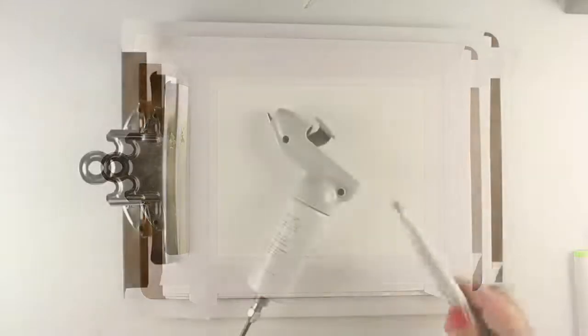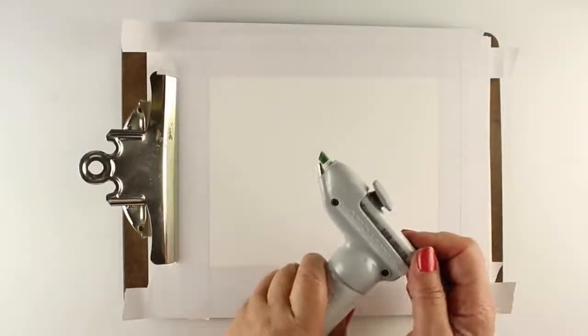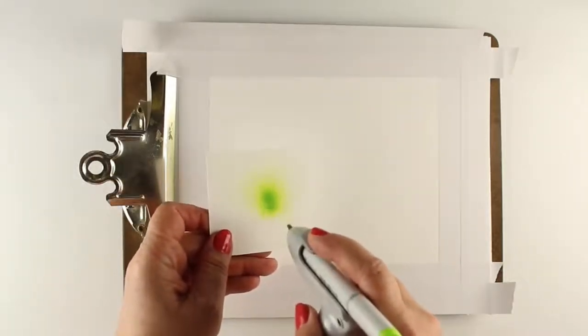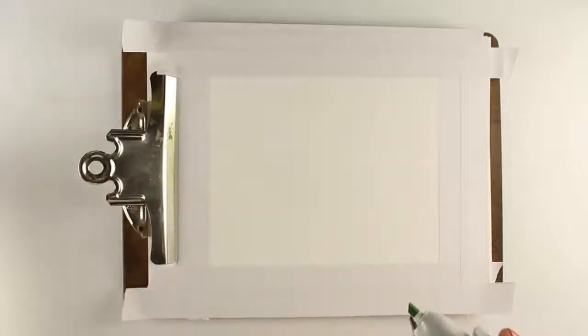I've marked off my paper and then put some masking tape around the outside so I can have a nice clean edge. I put my marker into my air gun which is hooked to my compressor. I press the little button and color comes out.